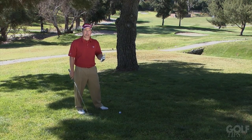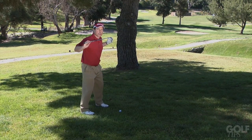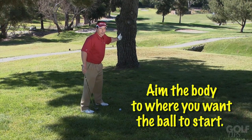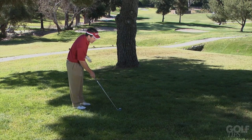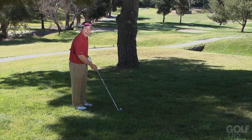First off, it's all in the setup. So start with your feet, knees, hips, shoulders — everything aiming to where you want the ball to start. In this case, I have to start it right at this tree trunk. Then place the club face pointing at where you want the ball to finish. In this case, I want it to finish to the red flag.